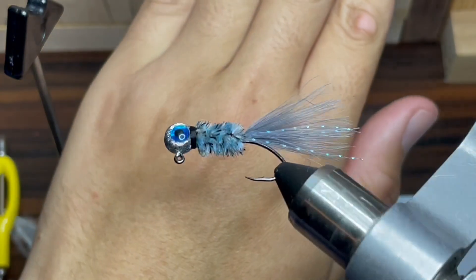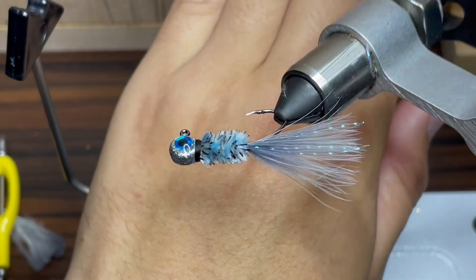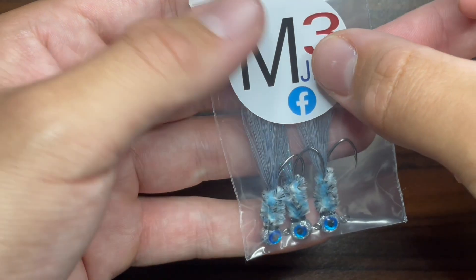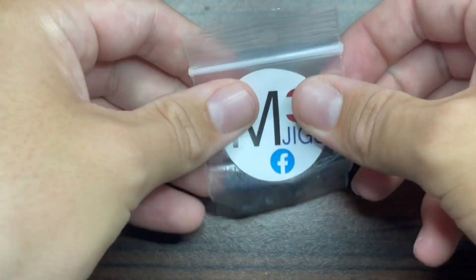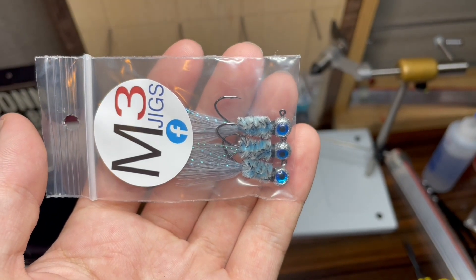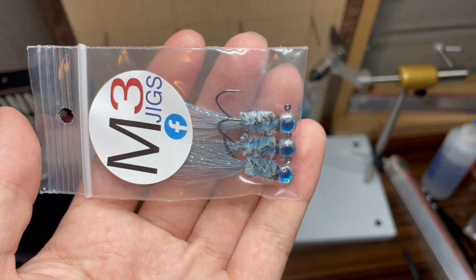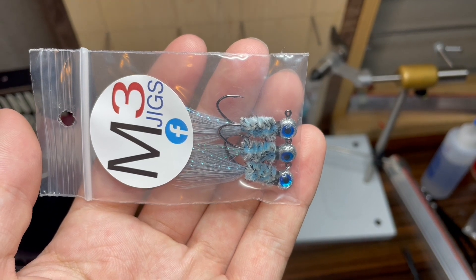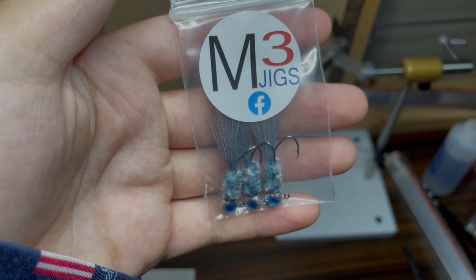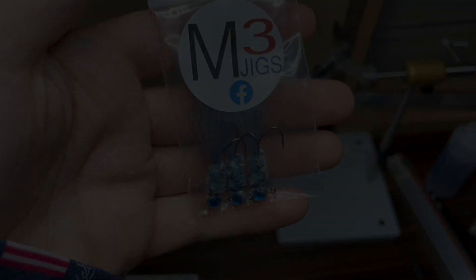And this jig is done — a Disco Monkey crappie jig! Now all that's left to do is to bag this jig up, toss a sticker on the bag, and these things are ready to get out on the water and catch some fish. If you enjoyed this video, make sure to like and subscribe, and if you're interested in checking out some of these jigs for yourself, head over to our Facebook page by clicking the link in the description and make yourself an order. Thank you all for watching, and I will see you all in the next episode of Hand Tied Jigs.